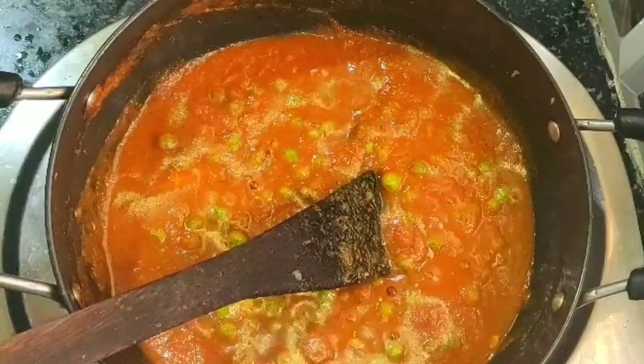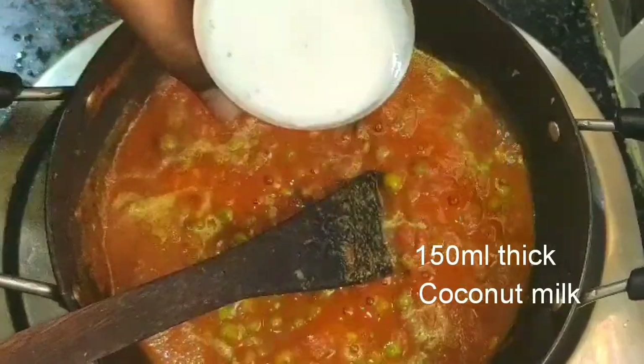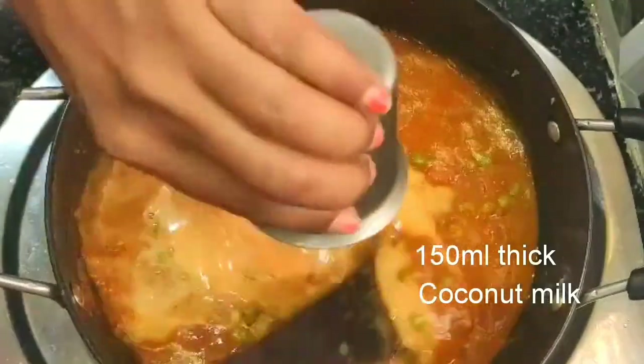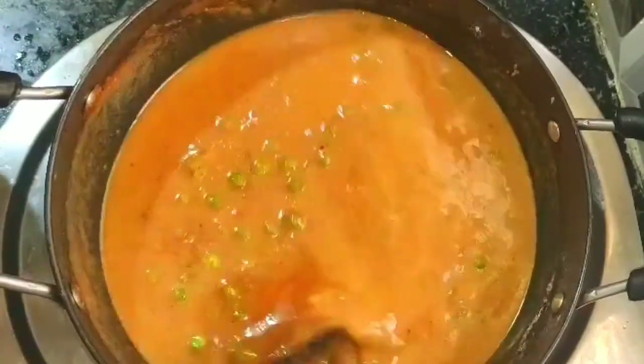10 minutes are over. Open the pan and add one tumbler of thick coconut milk, that is 150 ml. Mix well, then close the pan again and cook for five more minutes.